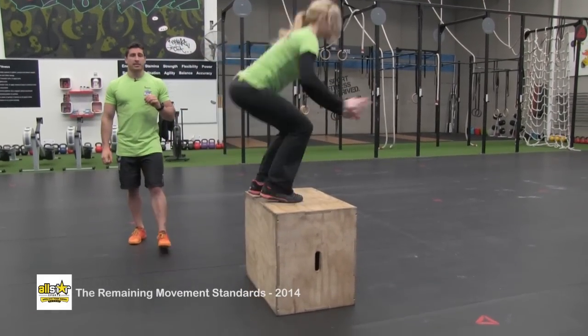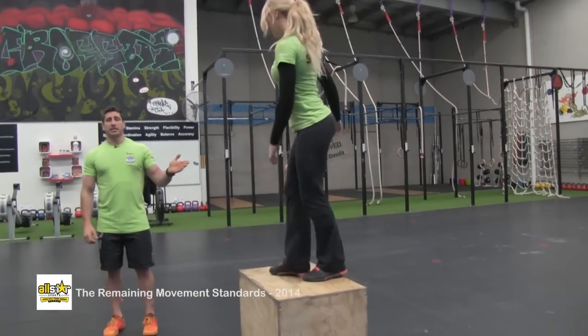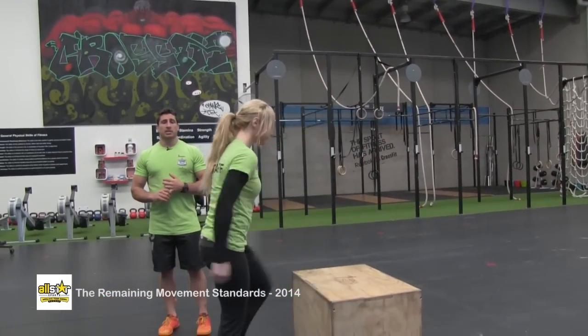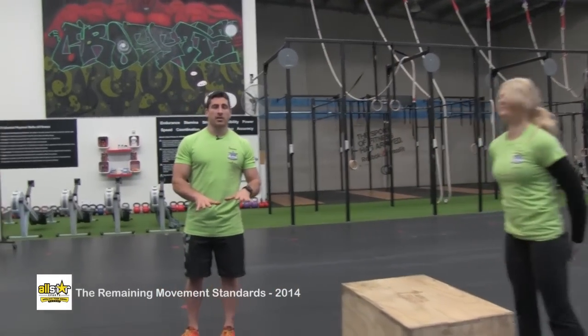They can get up any way they like — step up, jump up, or clear the whole box — as long as they finish on the other side of the box without the hands being in contact with the box through the movement.